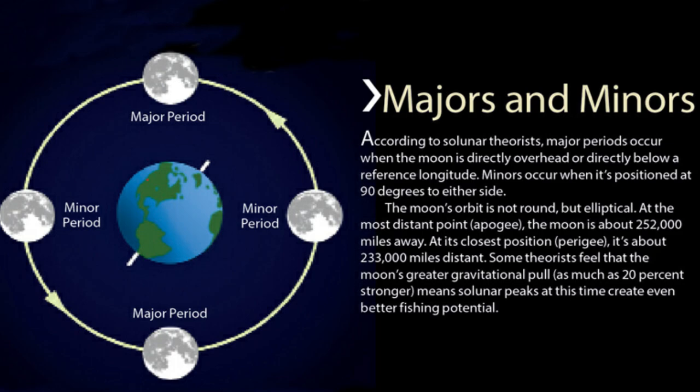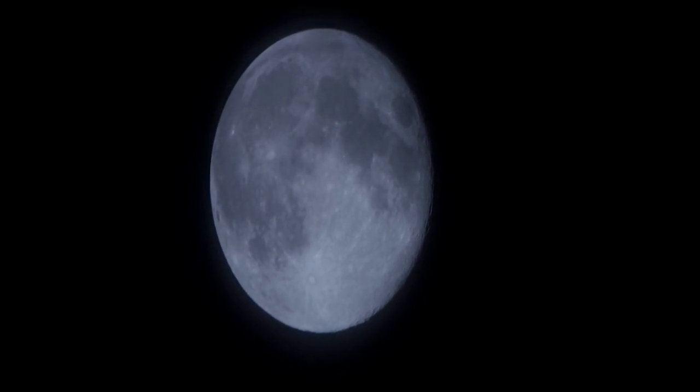The solunar periods all coincide with the moon. When you have a minor feeding time, the moon is either rising or setting, giving about an hour of feeding activity. When the moon is overhead or underneath, those are the major feeding times. On a full moon, when it's overhead in the middle of the night with no cloud cover, those fish will feed heavily all night long — that's why fishing on a full moon in the morning is so tough. In the afternoon you'll see the major feeding time happen again, with minors typically very early in the morning.